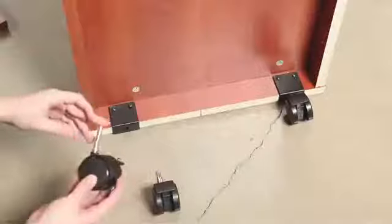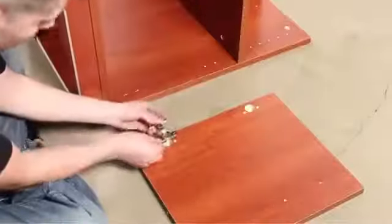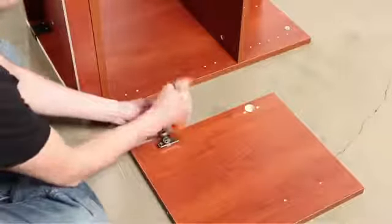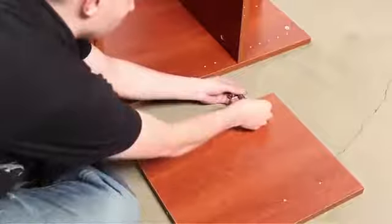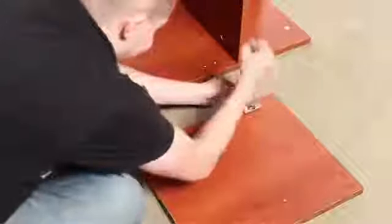Install the four casters as shown. Notice that the casters with brakes are installed at the front of the stand. Now mount the cabinet doors to the machine stand. You will need a hammer or the end of your screwdriver to pound the hinges into place. Refer to the instructions if hinges are not pre-built, as shown.